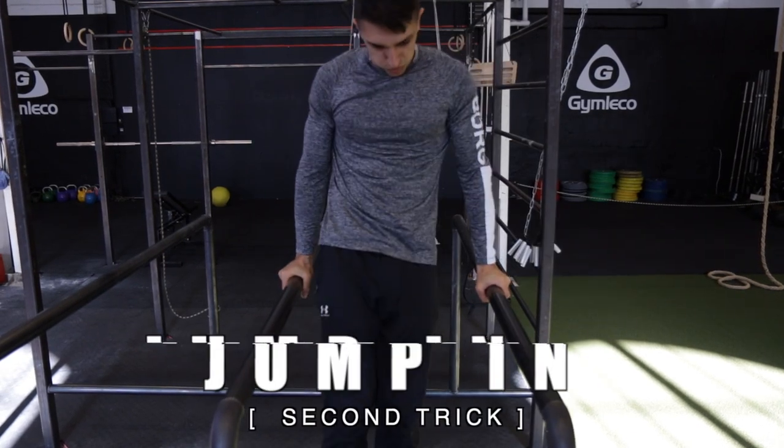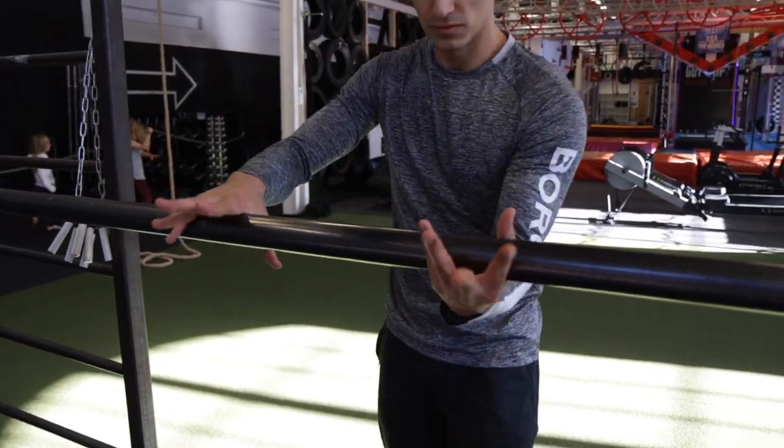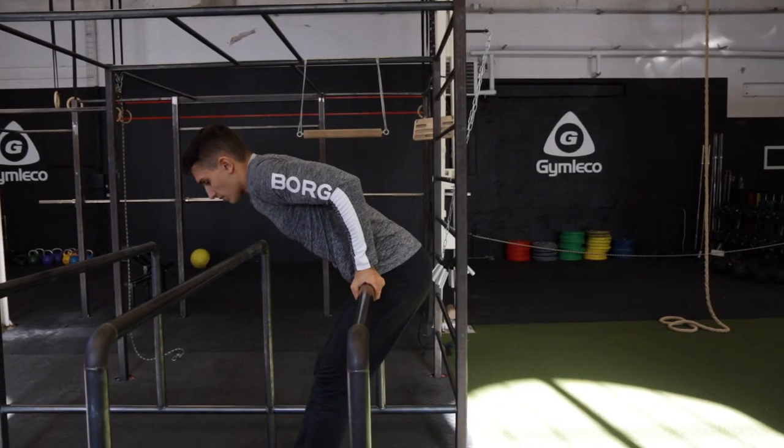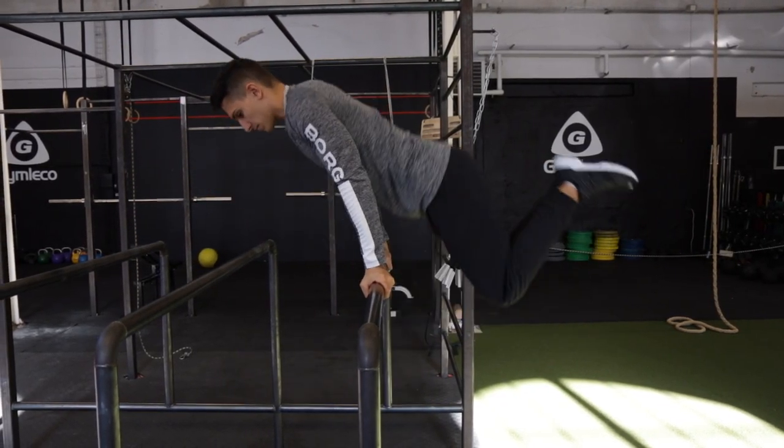The second trick is the jump in. So the first step is to have a mixed grip with the hands. Then learn how to create power with your hips, legs and arms.